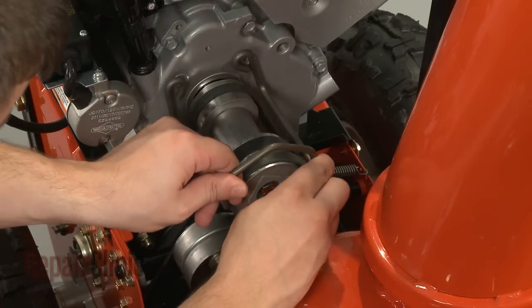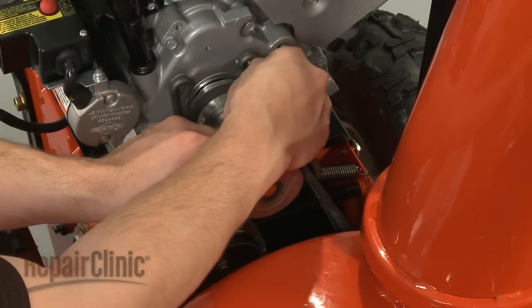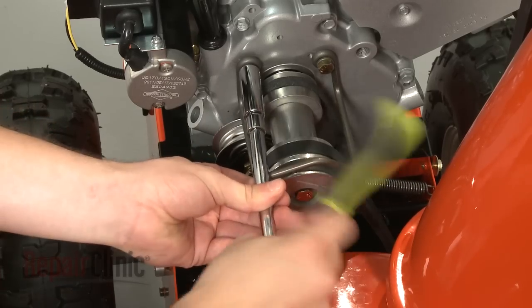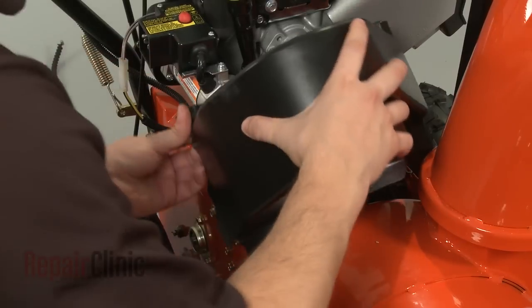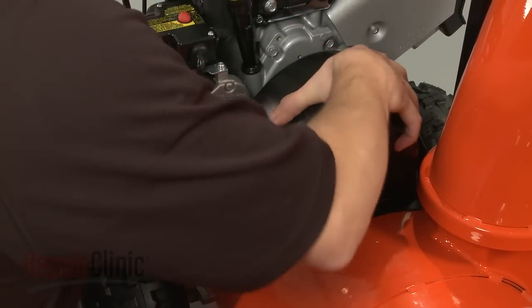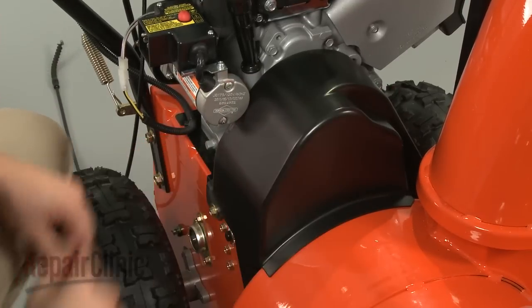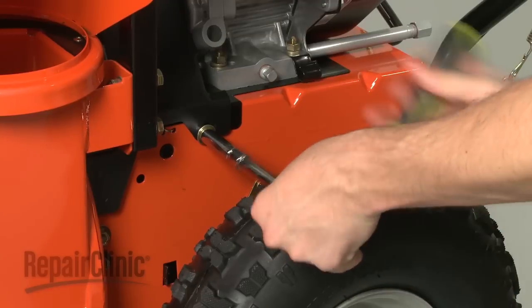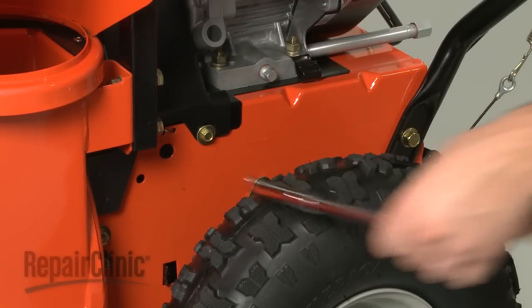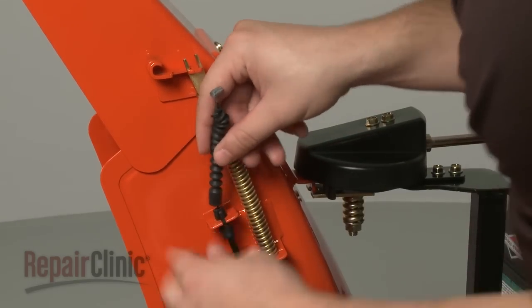Re-install the belt guide and secure it with the bolts and washers. Replace the belt cover and secure the screws. Re-route the deflector cable into the guide and reconnect the T-connection.